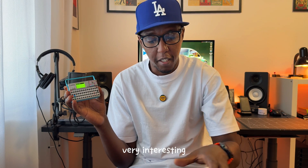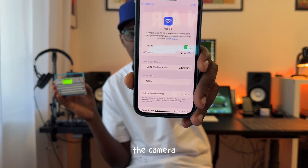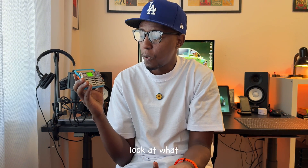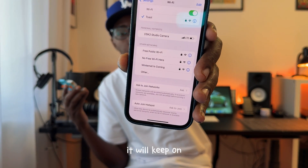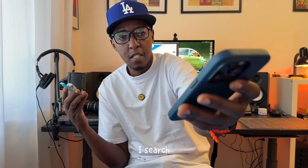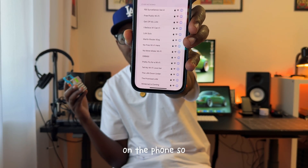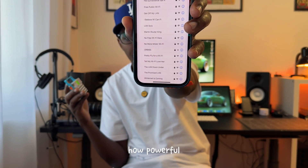This is where it gets very, very interesting. I only have Toast and DSK2 Studio camera — the camera that I'm using. If I go here and say 'Be Gone Funny' and press OK, look at what happens — it starts creating fake Wi-Fi spots: 'Free Wi-Fi,' 'No Wi-Fi,' 'Wi-Fi here.' It keeps giving them names and creating more. The more you search the more it shows. That's how many it has created on the phone. I'm picking up all of these, and they're all locked. That's how powerful this system is.